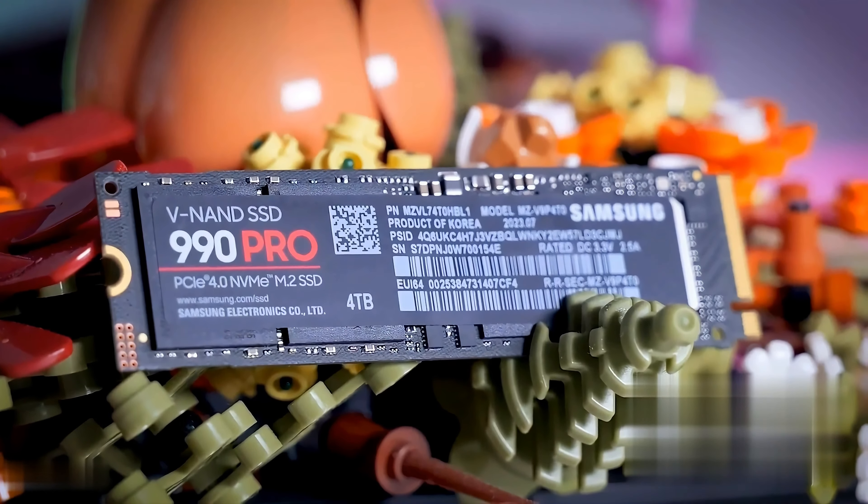With a nickel-coated controller, the 990 Pro effectively manages heat dissipation, keeping your system running smoothly so you can focus on dominating the game.